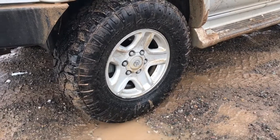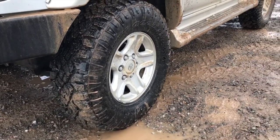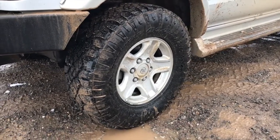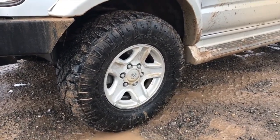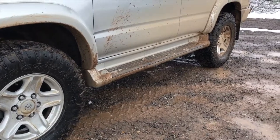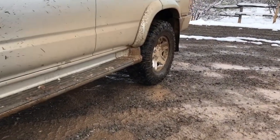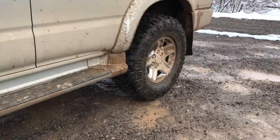So how well did the Duratracs do? Honestly, these tires did excellent in the mud — I was really surprised. I didn't even air down; I'm running at 35 psi on them. Now I am running the Duratrac C load rating tire, not the E load rating tire, so they have a softer sidewall, but for this mid-size truck it's the perfect size and perfect weight.